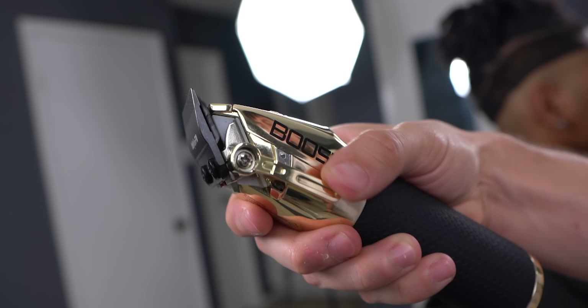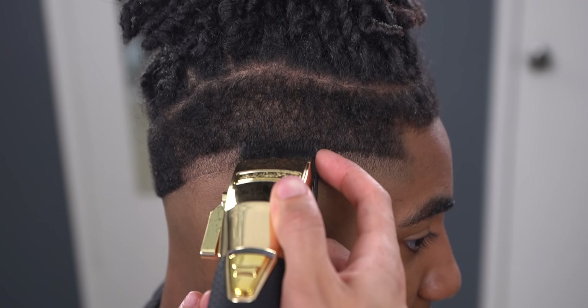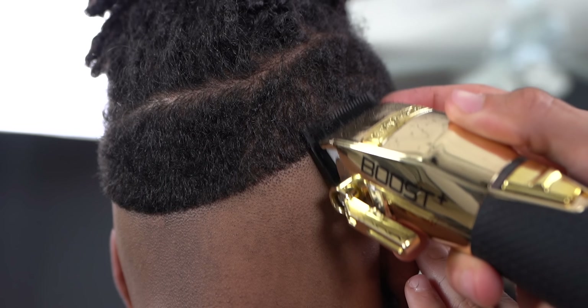With your lever open, no guard, create your next guideline. In this case, I am aiming at half an inch for a compressed blend, but you can do a full inch for a longer blend.